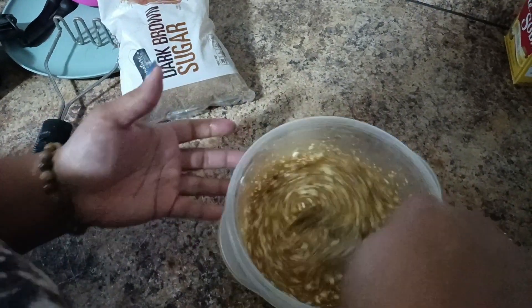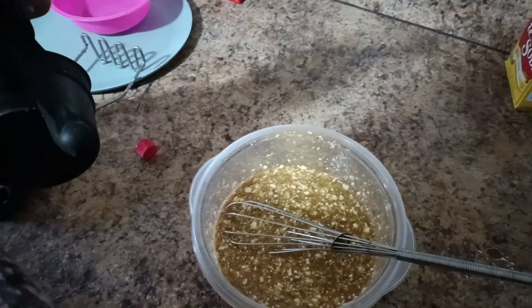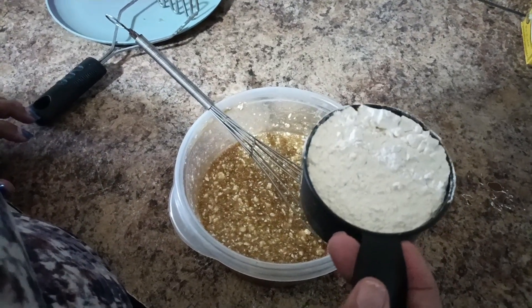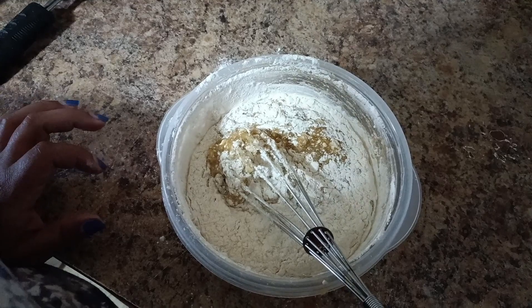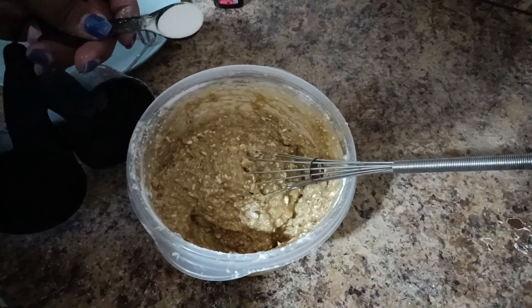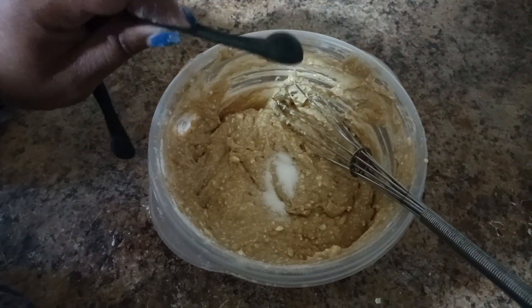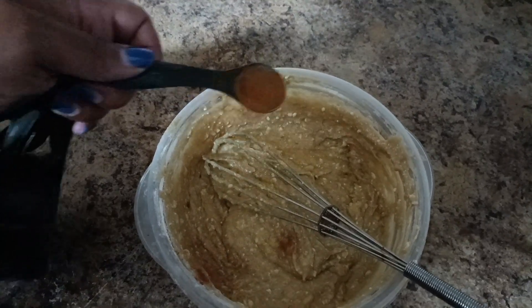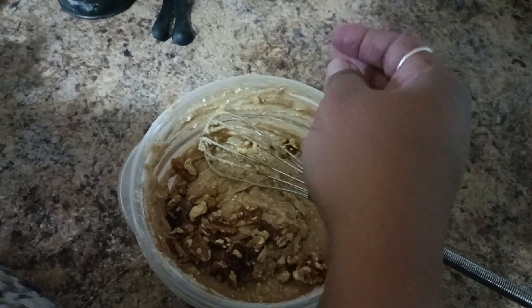It was just soft butter that I put in there, no melting needed. We're going to do one teaspoon of vanilla, and we're going to put in one and a half cups of all-purpose flour. We're going to put in one teaspoon of baking soda, a quarter teaspoon of salt, and a teaspoon of cinnamon. I have about a handful of walnuts and I'm going to put those in, maybe a little bit more.